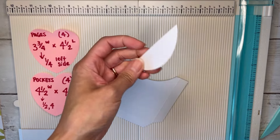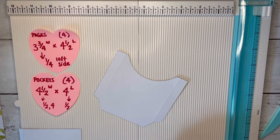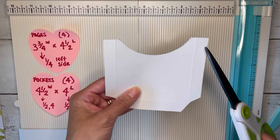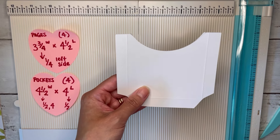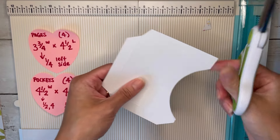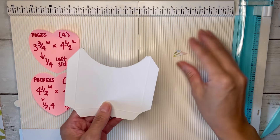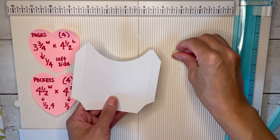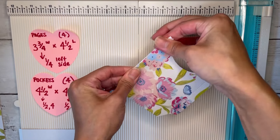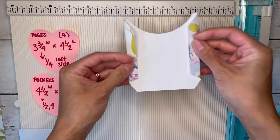I'm going to keep this piece to use as a guide for my other pockets. Also, you want to cut the tabs at an angle as well, just so you don't see them. Now we can go ahead and fold our tabs back like a regular pocket.